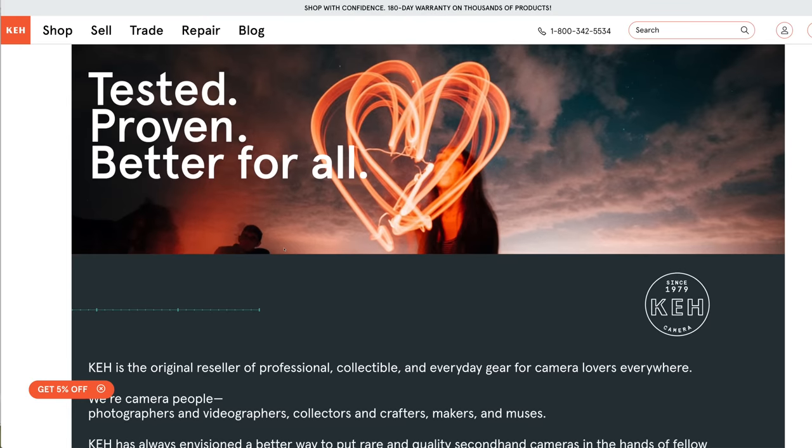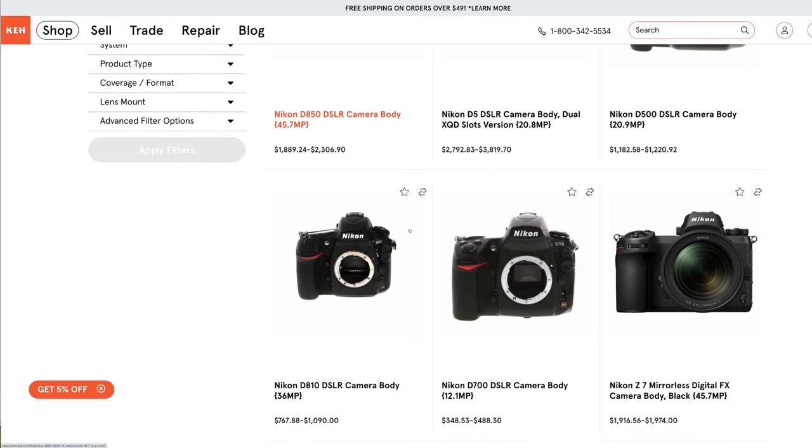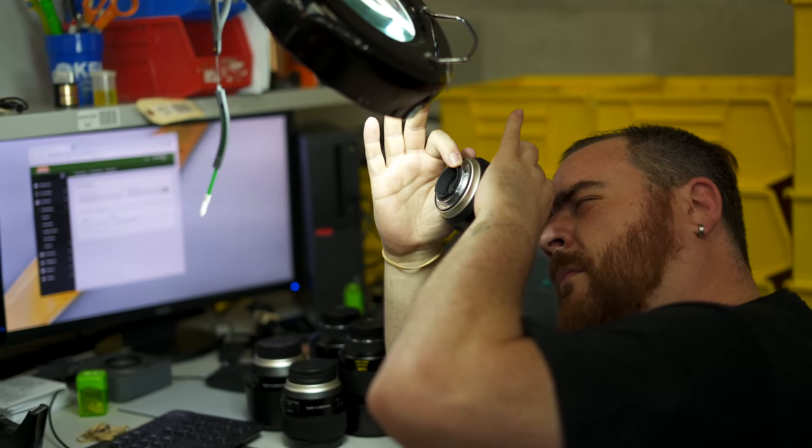Quick word from this video's sponsors. KEH Camera have been partners of the channel for years — they've been in the business since 1979 and have the world's biggest range of used equipment with over 60,000 items in stock, and thousands come with a 180-day warranty. Every piece has been tested, checked, and cleaned, so you know exactly what you're getting. It's partly thanks to them that I'm shooting with the Z9 now, because about two years ago I sold my DSLR equipment to them in one big transaction and made the move to mirrorless. Check the description below for a bonus 5% on buying or selling.